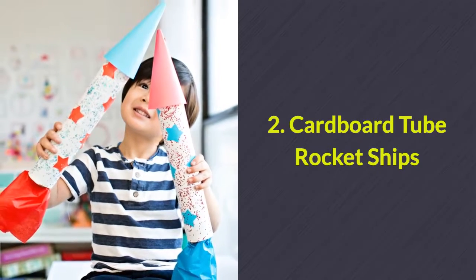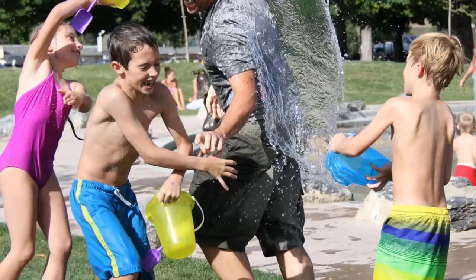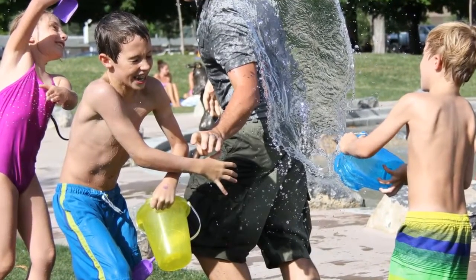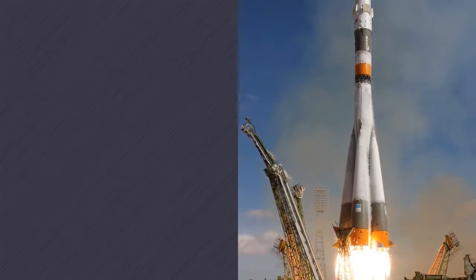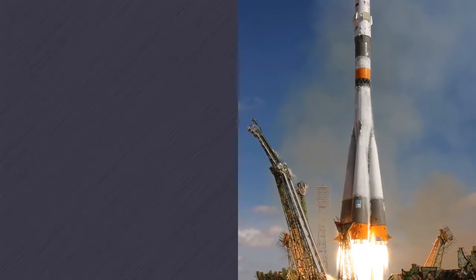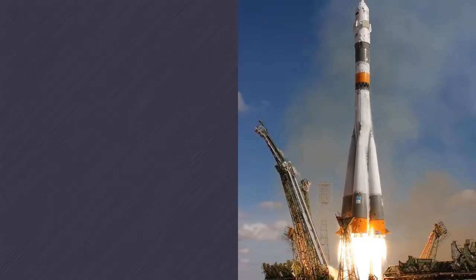Number 2: Cardboard tube rocket ships. Here's another fun activity for the kids at the party. Using cardboard tubes and a few other simple materials, they can create rocket ships.